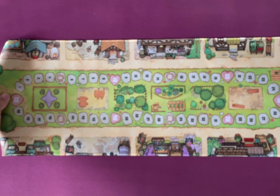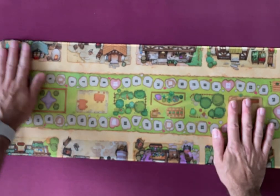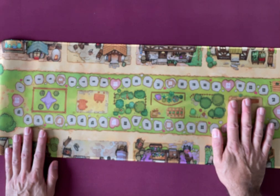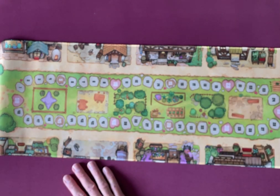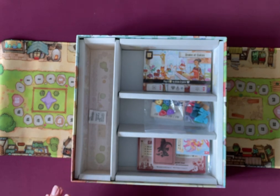It doesn't smell too bad. One of the things I've had with neoprene mats in the past was they can be a bit smelly, but this one seems okay — I wouldn't mind playing it straight away with no need to air it, which is always a bonus. Let's get back to see what else is in the box.